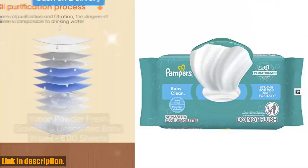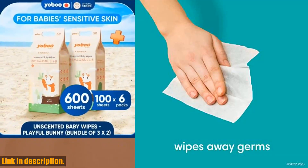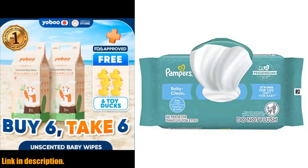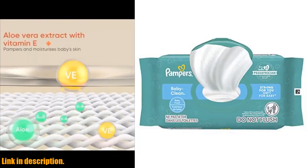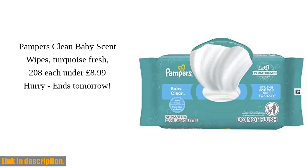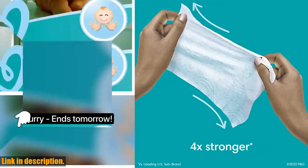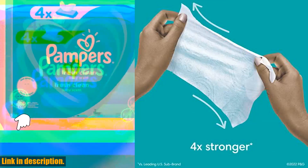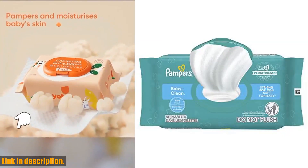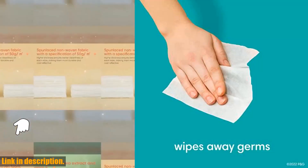Hey there, welcome back to our channel. If you're a parent or about to become one, you know just how important it is to keep your baby clean and healthy. That's why we're so excited to talk about Pampers Baby Clean Wipes today. These wipes are a game changer when it comes to cleaning up after your little one. They not only clean, but they also wipe away germs, giving you peace of mind that your baby is staying healthy and happy. And let's talk about the baby fresh scent — it's like a breath of fresh air that will leave your baby feeling clean and smelling great. What really sets these wipes apart is their strength — they are 4x stronger than the leading US sub-brand, which means you can trust that they will hold up to even the messiest situations. These wipes are hypoallergenic and have 0% alcohol, parabens, and latex, so you can feel confident using them on your baby's delicate skin.